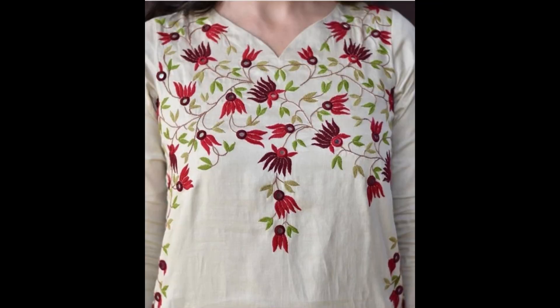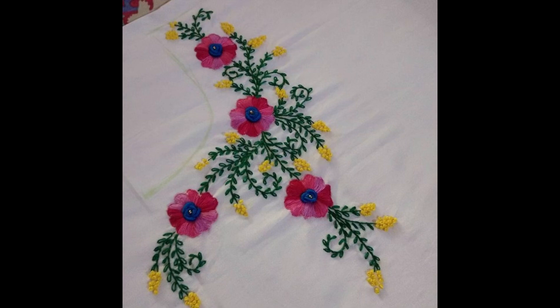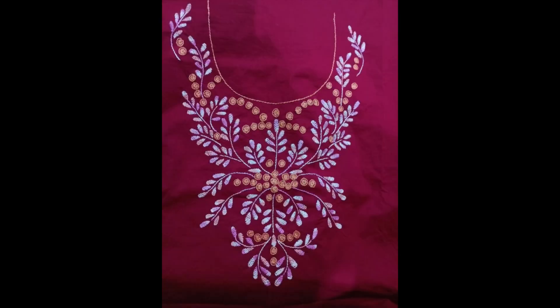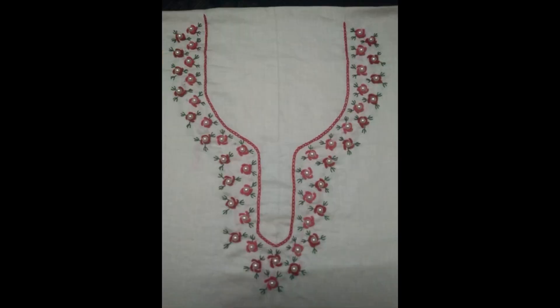Different color combinations of fabric base have been used, along with various stylized patterns: side neckline, long slit neckline, all-over heavy floral patterns, bridging towards borderline embroidery, and many more creative designs have been shown.